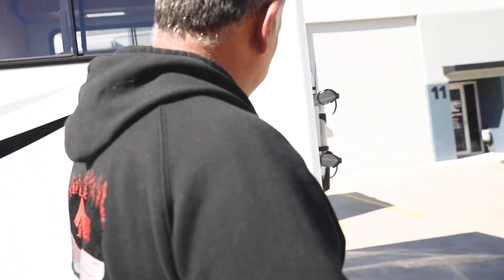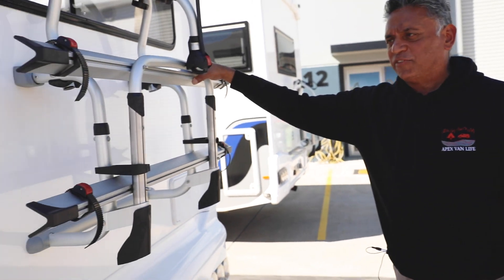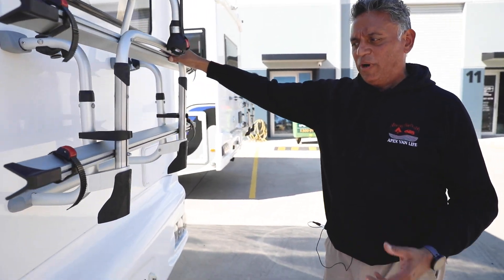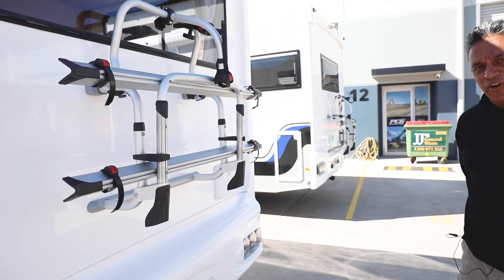On the back of the vehicle we have a bike rack. This bike rack will take 40 kilograms — two standard bikes will fit on it easily or one e-bike. Be aware of the weight load; don't overload it with e-bikes. They're really designed for standard bikes.